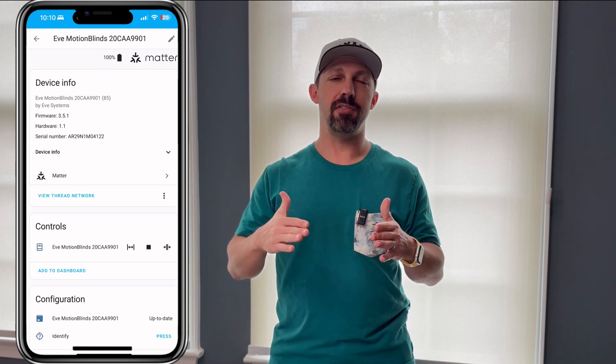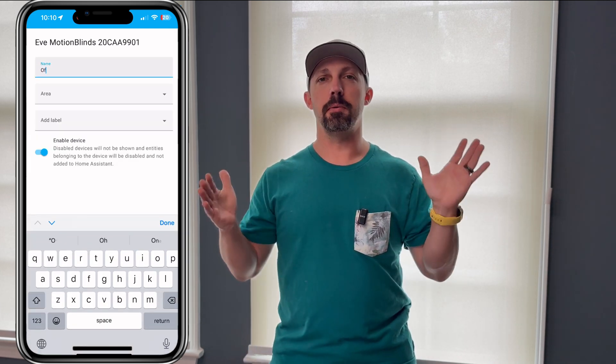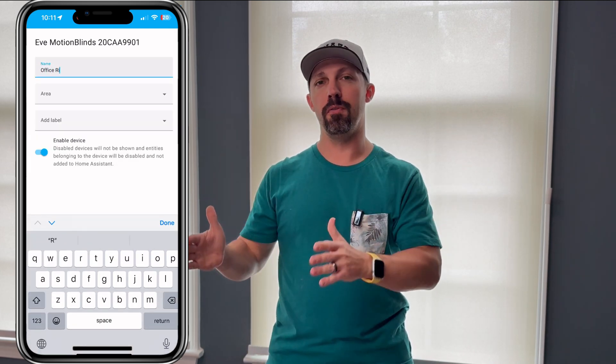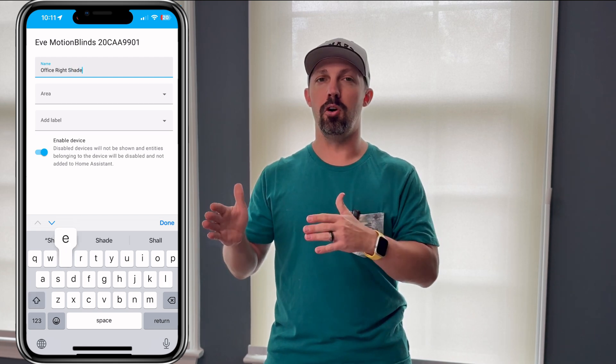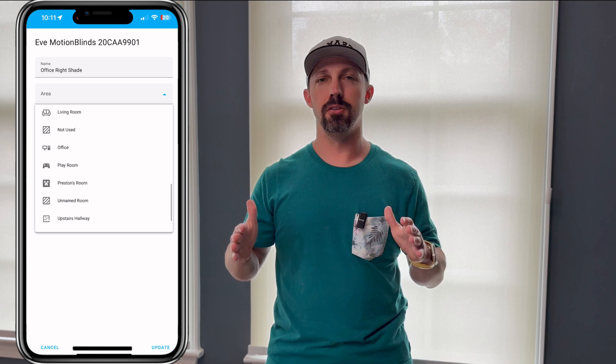Now, if you have any trouble adding Matter devices — not specifically these Motion Blinds ones — sometimes I've found it easier to add them to Apple Home first, and then from Apple Home, share them to Home Assistant using the code that's generated in the Apple Home app. Just a little tip for you.